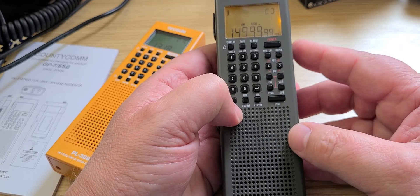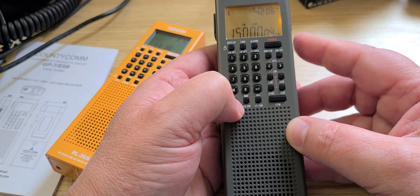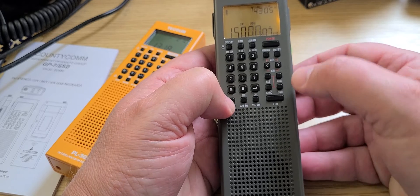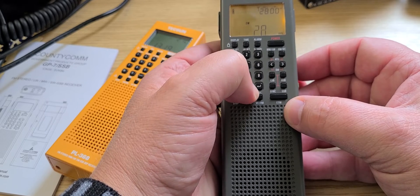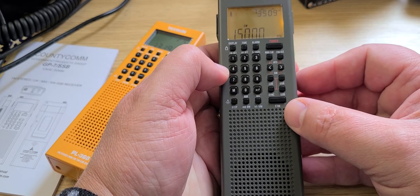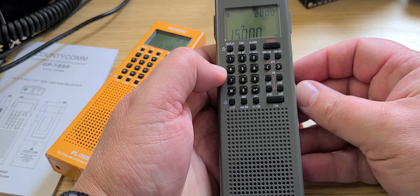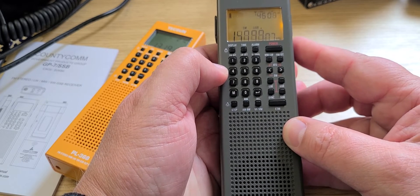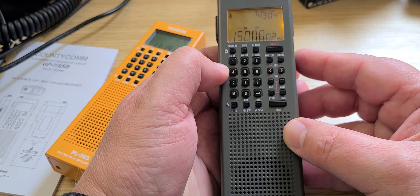I'm going to go into sideband and use the step button to tune. Let me go back to AM mode. I'm not sure if another frequency would do better — I'll try 20 MHz out of curiosity, but the tone doesn't come in there. I'll go back and wait for the tone again. You've got to try to match the tone. The reception isn't the best, but you can hear the tone. It sounds roughly like this.